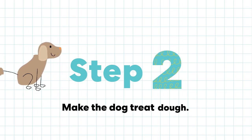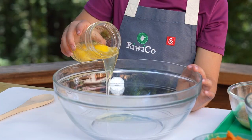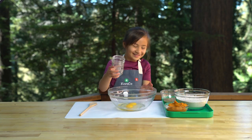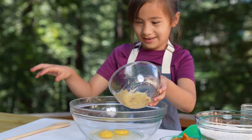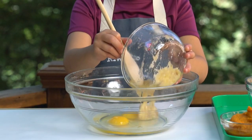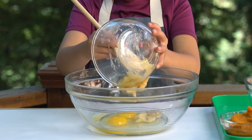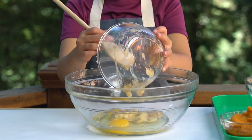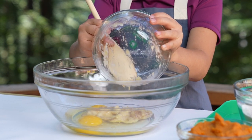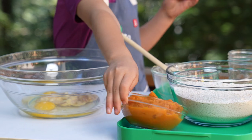Step 2. Make the dog treat dough. First we add the eggs, and then add the mashed banana. Dogs love bananas, and they add nutrients like potassium, which is good for the heart and muscles. And then add the pumpkin.